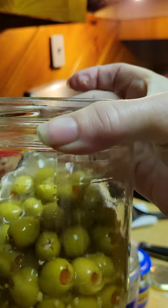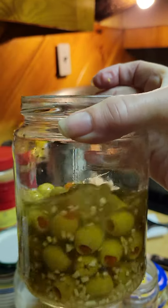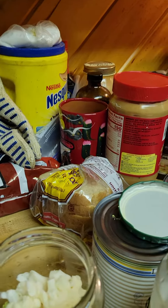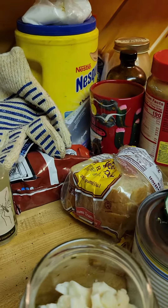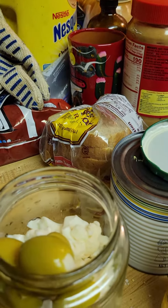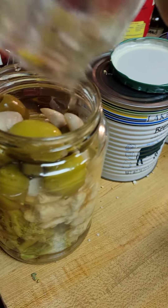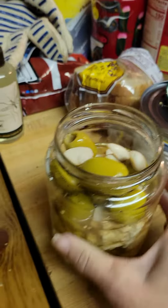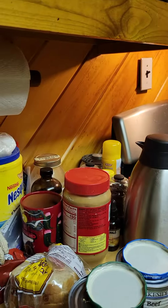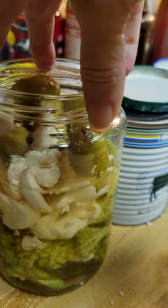We're going to try to stuff them ourselves, but for now we're doing this so we have that garlic in there. Those olive brine and garlic are so healthy for you. We're going to add these olives right on top along with the juice, get it all mixed up, and let that sit for about a week in the fridge.